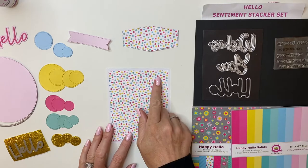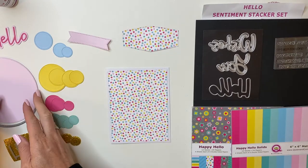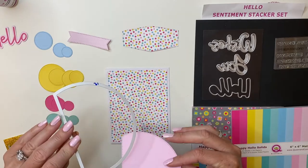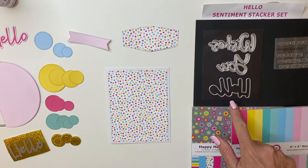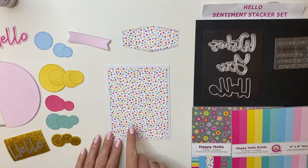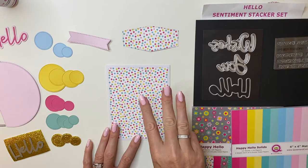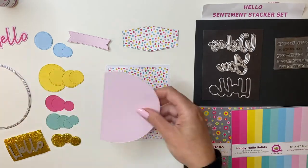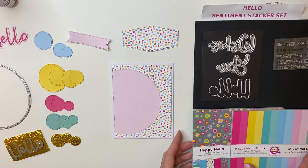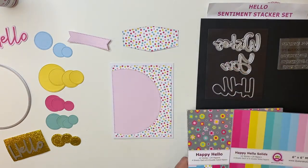To get started, the majority of these dies are from Foundation Die Number 3, with the exception of this not-fully-half circle, which is from Foundation Die Number 12. I am using the sentiment stackers from the Hello Sentiment Stacker Kit. I've gone ahead and adhered the giant background here from Foundation Die Number 3, and now I'm going to attach my circle.